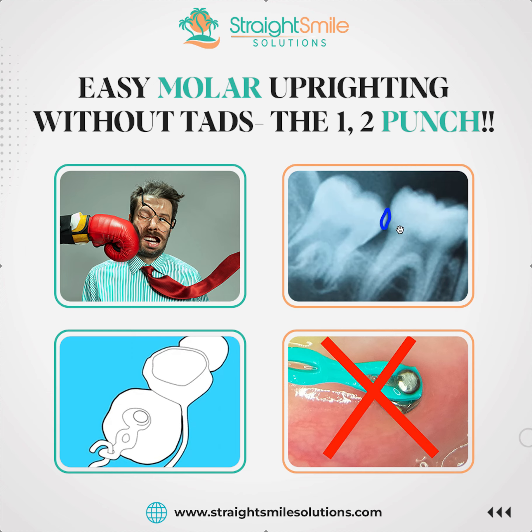Welcome to Straight Smile Solutions. Today I'm going to tell you my easy, no-TADs way of uprighting a lower second molar. It works for me without fail as long as two conditions are met. Number one: the third molar has to be gone — can't be erupted, can't be impacted, needs to be completely out. Number two: at least 20 to 30 percent of that molar needs to be above the gum line — you need to see some tooth structure.